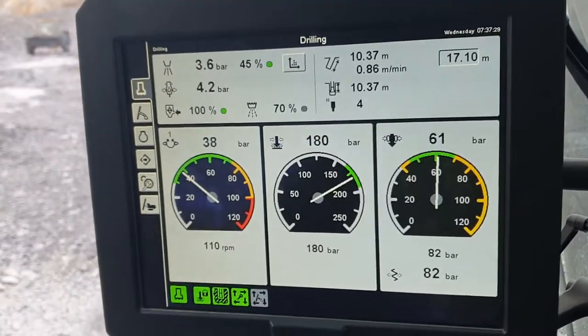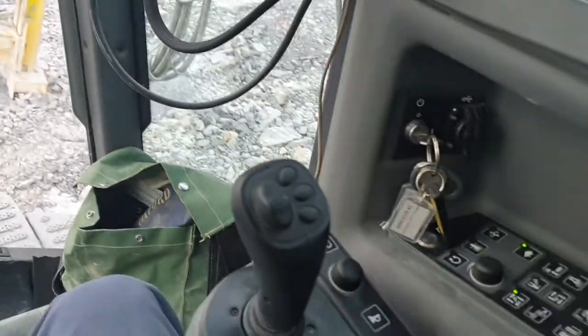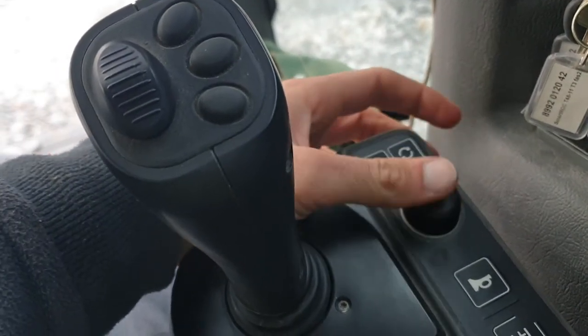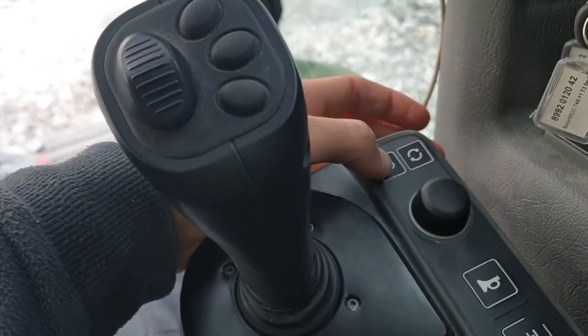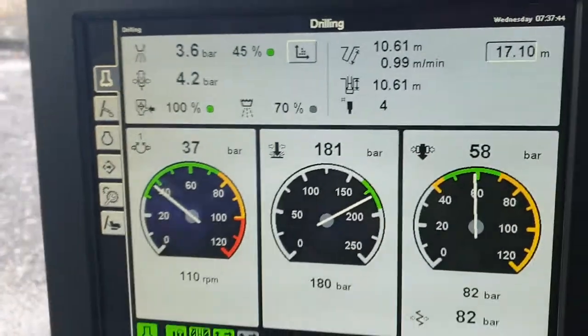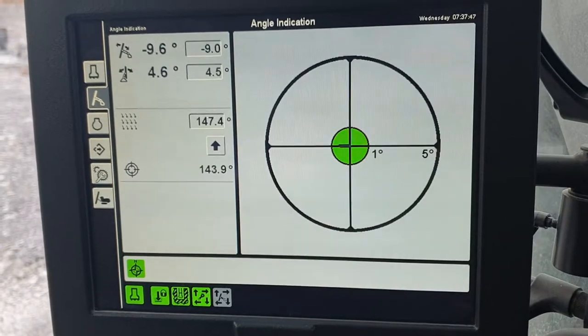How do we change our screen? Quite simply with our little knob here — we can rotate it, press it, and click it, and we've got a little return button. That's how we navigate. Let's navigate to the next screen.